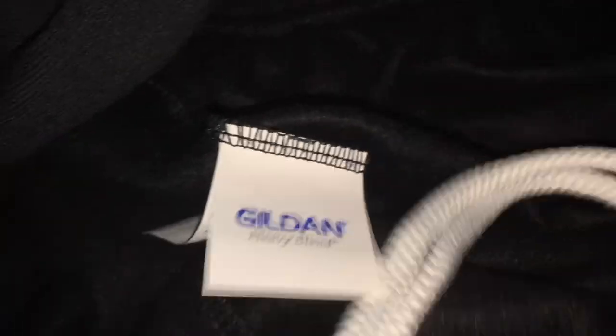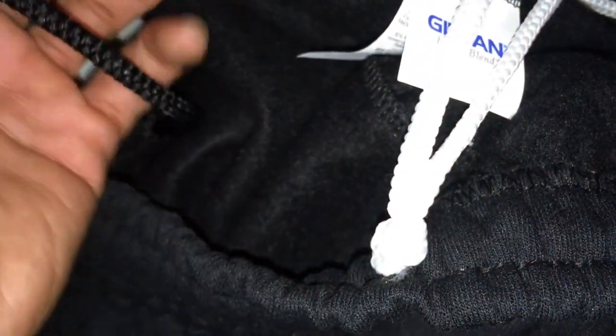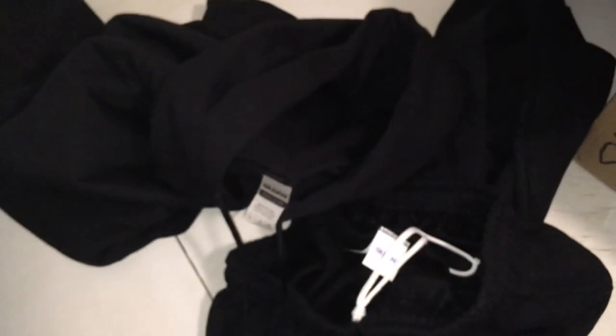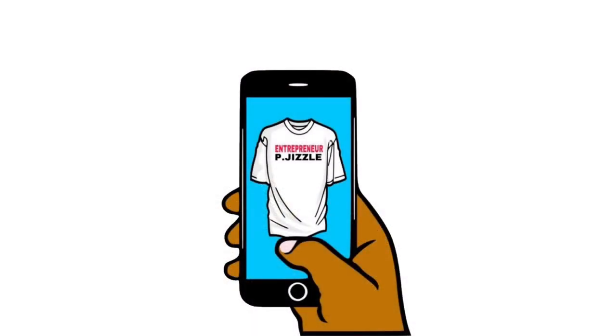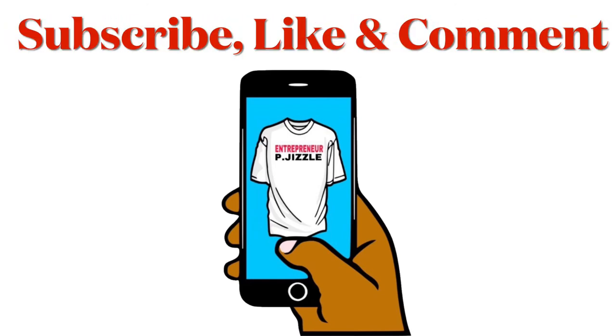Like, subscribe, comment. I'll see y'all in the next video.